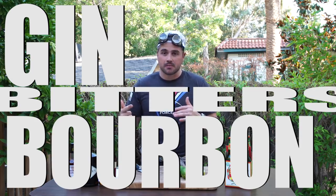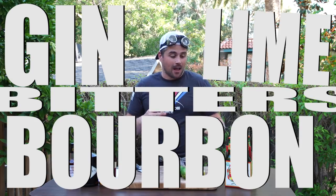The Suffering Bastard is what they got — gin, bourbon, bitters, lime, and thank God they had some ginger beer. These guys were in the desert for weeks, if not months. They were suffering bastards, so the bartender wanted to give them what they needed. He basically took the whole bar, put it into a glass, and gave it to them. Suffering Bastard.